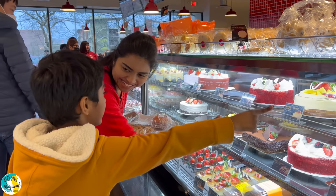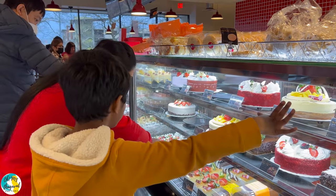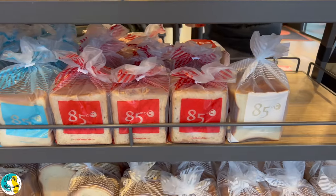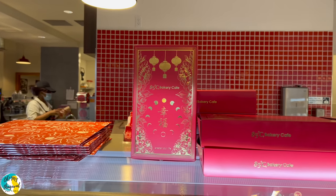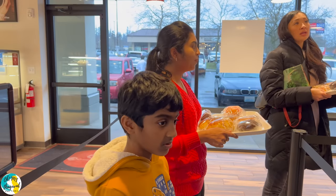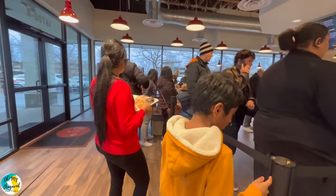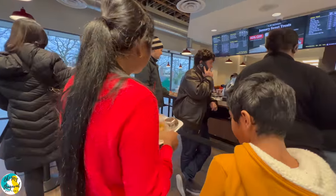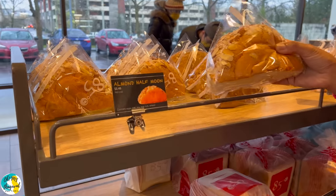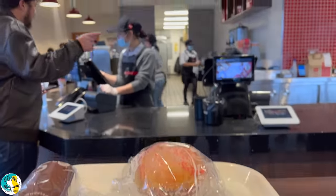These are specialty bread varieties. We have a lot of toast with sandwiches. Plus, for Chinese New Year there are also special gift packaging boxes, so you can get a gift here. We are settling the bill.